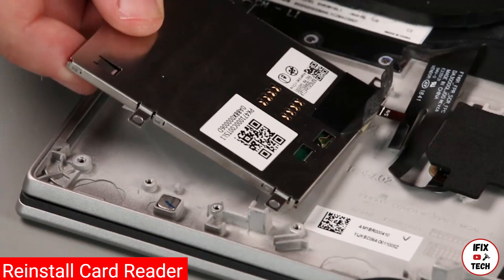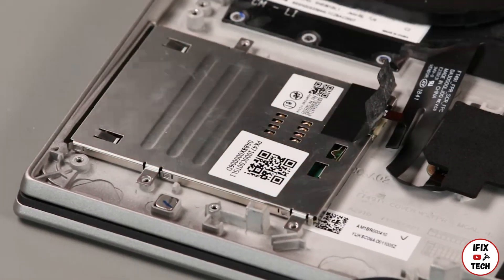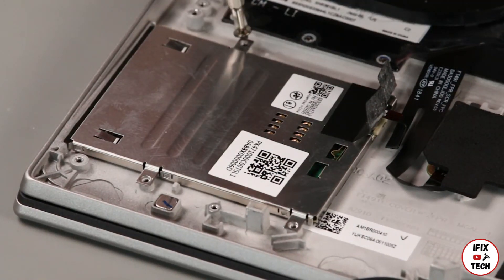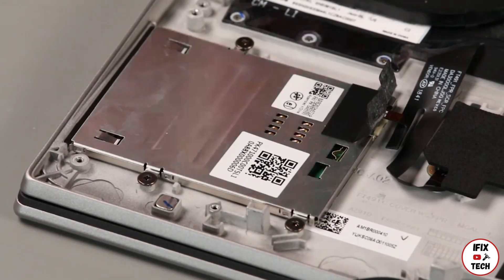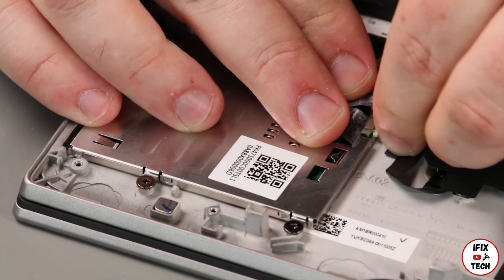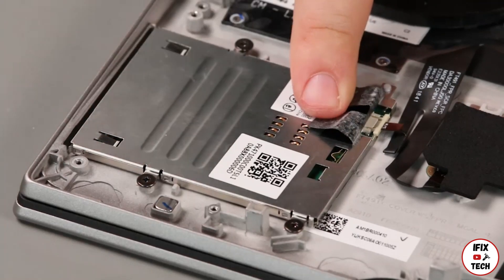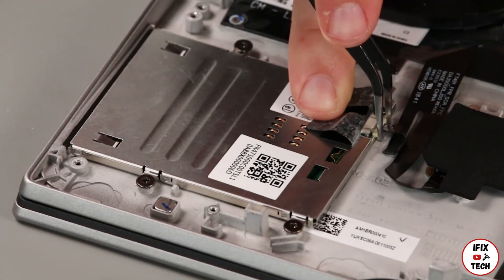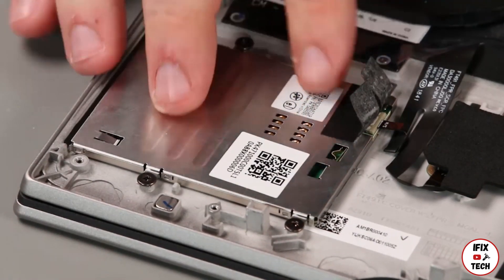Place the card reader into the system. Install three screws. Connect the cable to the card reader. Secure the cable with the protective mylar.